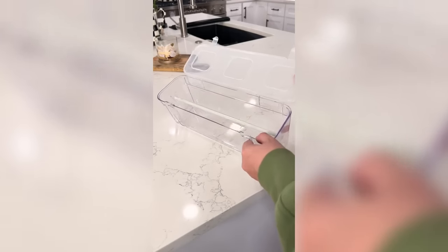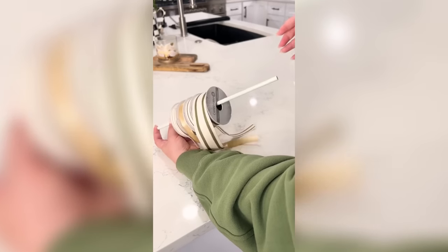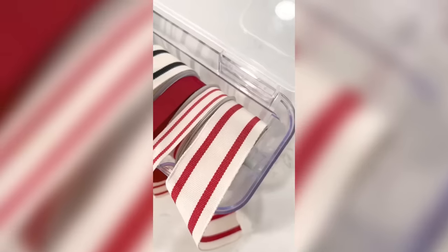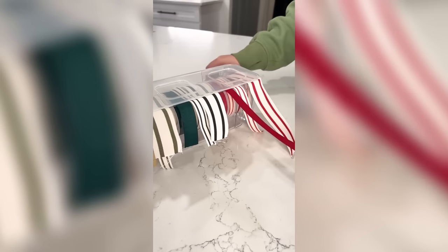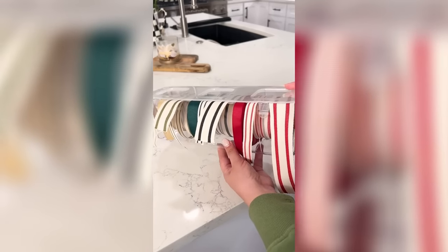During Christmas time, my house is usually a mess with unorganized spools of ribbon and wrapping paper on every surface from wrapping presents. I found this ribbon dispenser that's clear so you can find exactly what you're looking for, and it has a snap-on lid to ensure the ribbon doesn't unroll on its own. It's best used for smaller spools of ribbon and makes it easy to store away in the closet until next year.